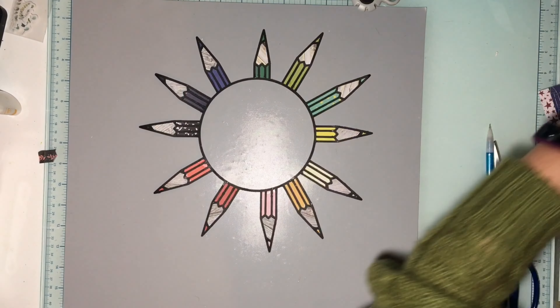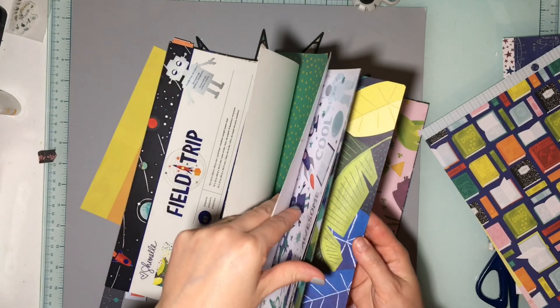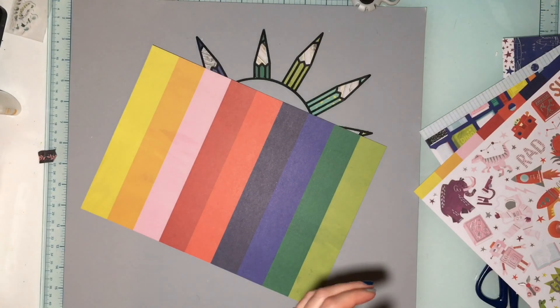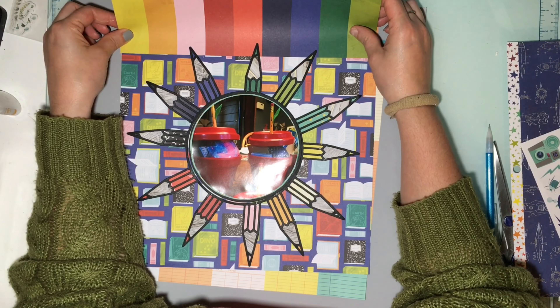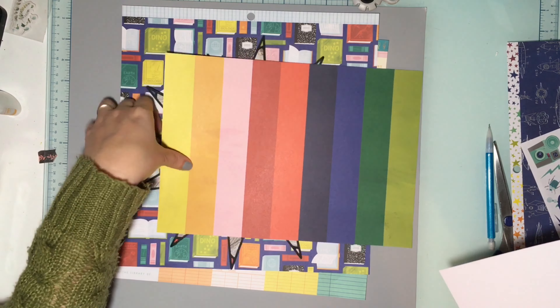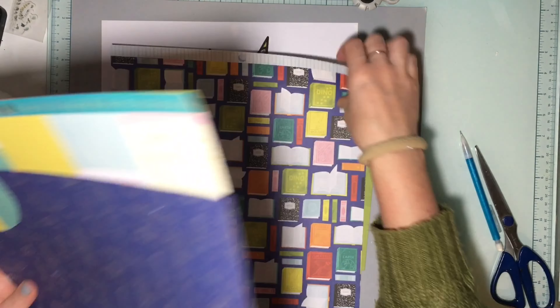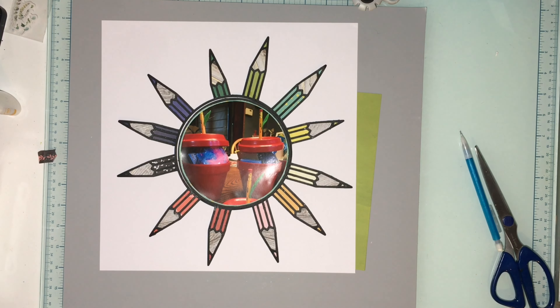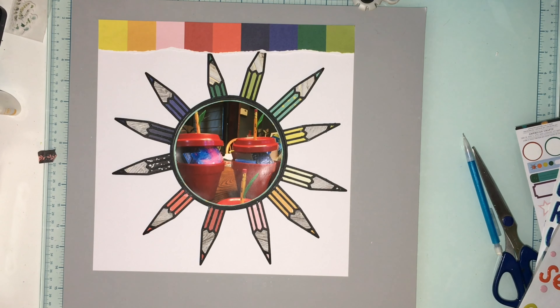I'm not sure what I want to do for my background yet, but we'll play. Here is my cut file backed — I took a scrap of a wood grain that I had; that's the Simple Stories Color Vibes wood grain. I love them, they're my favorite. I backed the pencils in all those stripes, then grabbed a turquoise polka dot paper to mat my photo on, matted again on the black circle from the cut file, and used a black-and-white science notebook cover pattern plus a pale yellow notebook paper pattern.